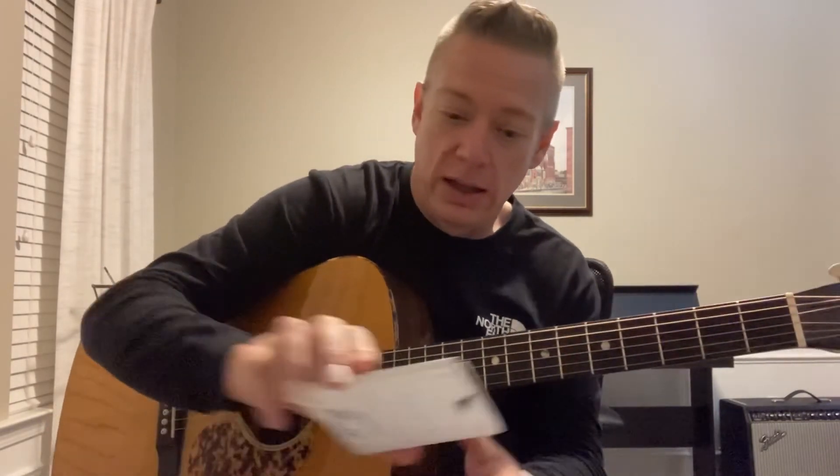Initial reaction: D'Addario XS is really, really good. So if we have to have another alternative, I think we might have found something. Thanks guys, have a good night.